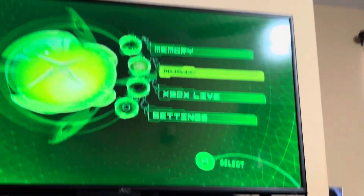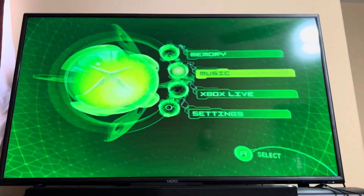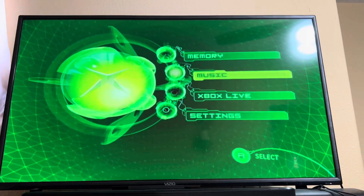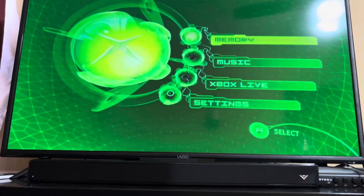This is your standard original Xbox console dashboard — very simple, yet very futuristic for its time.